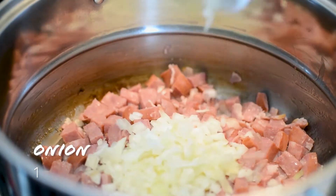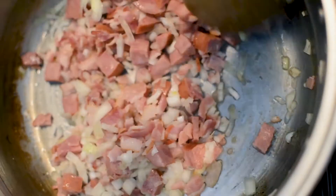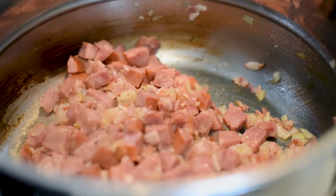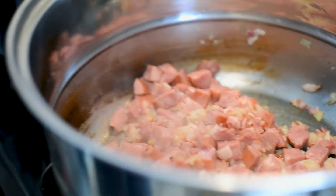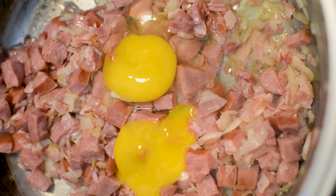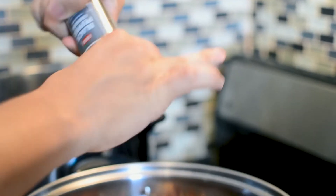After about three minutes we're gonna add the onions. Now that the onions are transparent, we're gonna add the eggs. Now we're gonna add salt and pepper and then mix the rest of the ingredients.